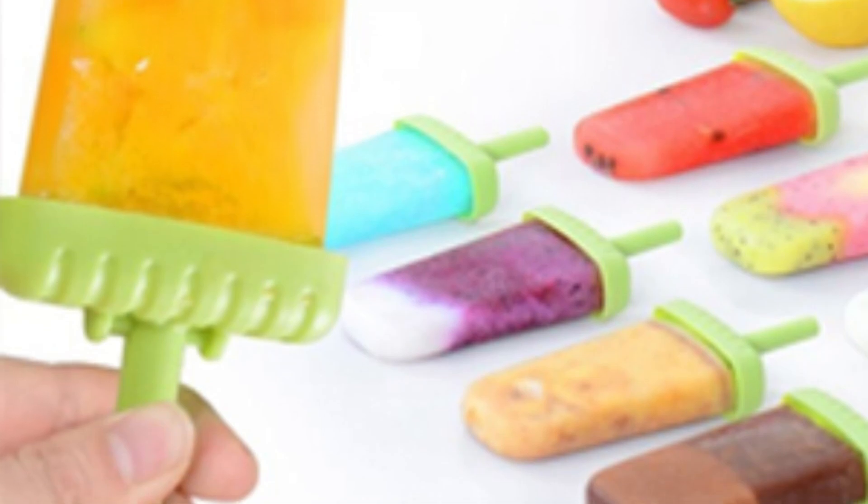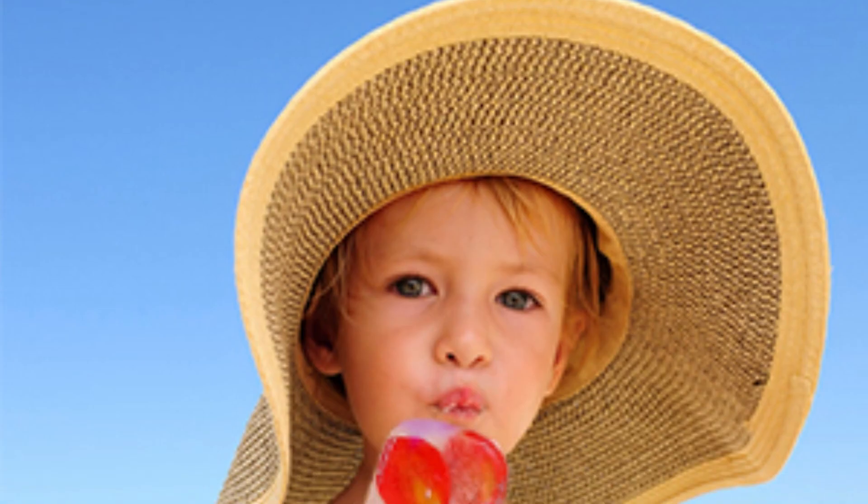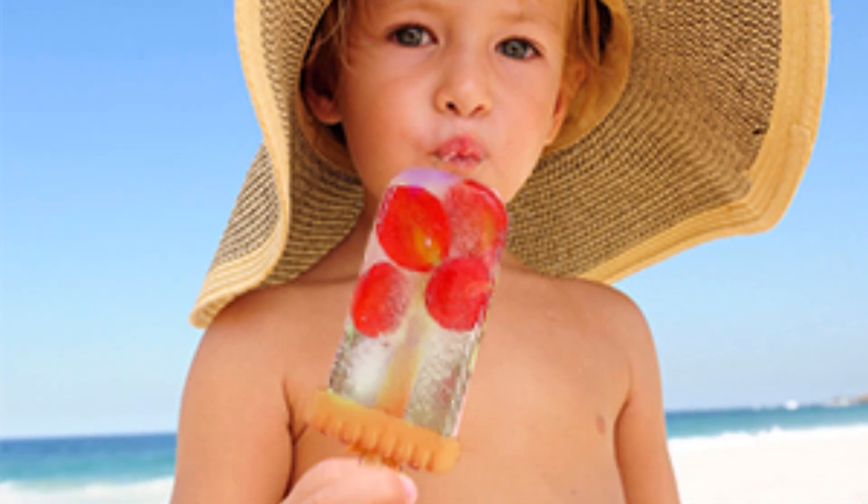You can create your own unique frozen treats using juices, purees, yogurt, fruit, pudding, jams, and jellies. Every frozen treat can be perfectly catered to your family's tastes.